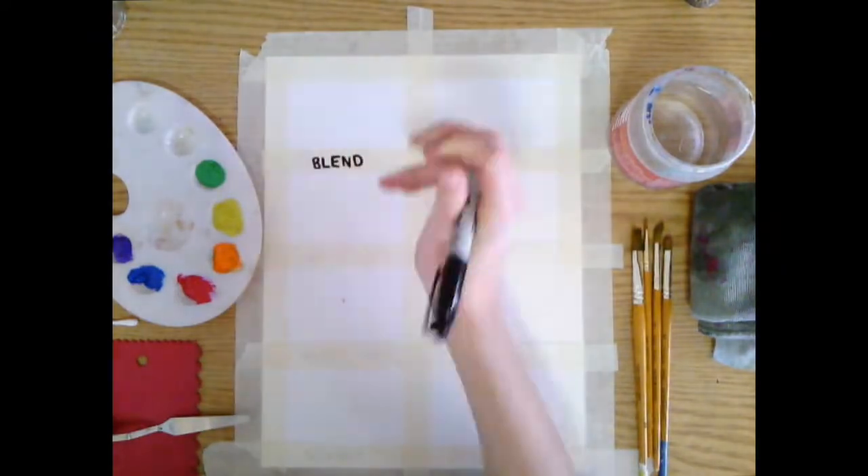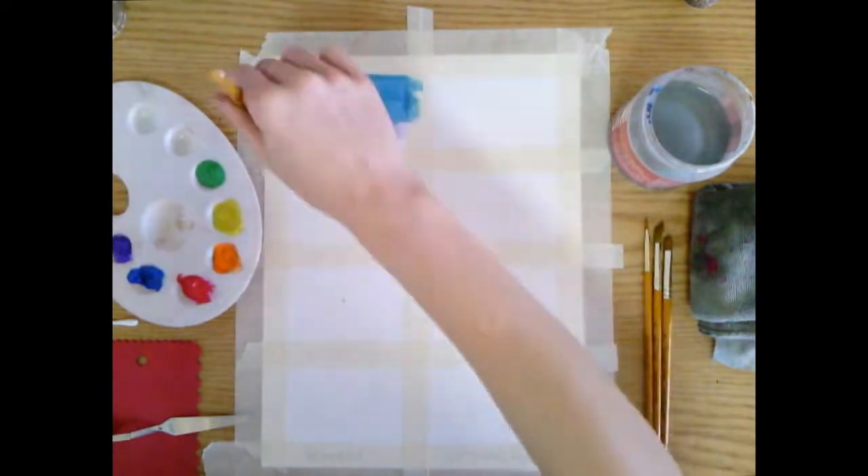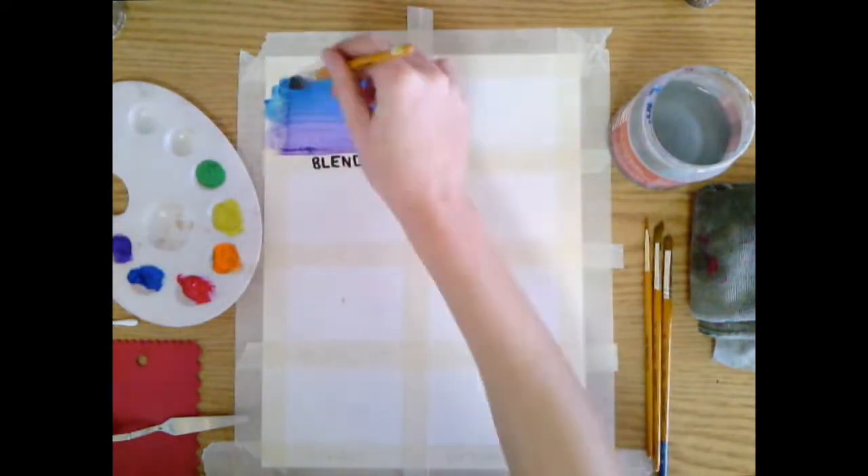The blend. To blend colors we put a little bit of water in our colors and then put the colors beside each other and brush over and over sideways to blend them together.